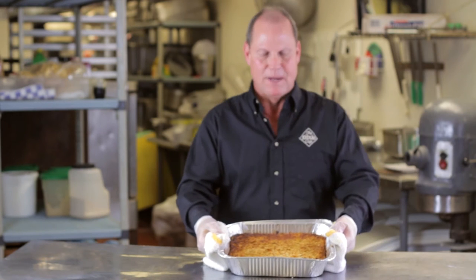Here's the baked squash after it comes out of the oven. Just to recap: we took yellow squash, cut it into slices, boiled it, and drained it.